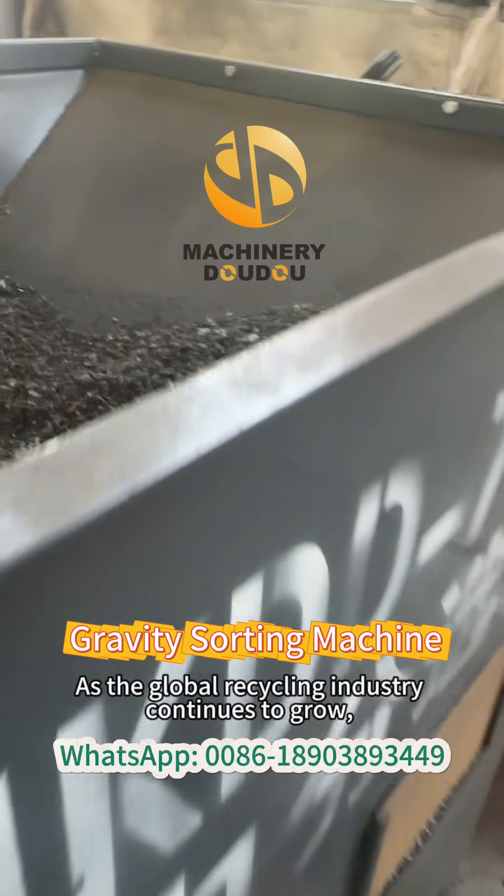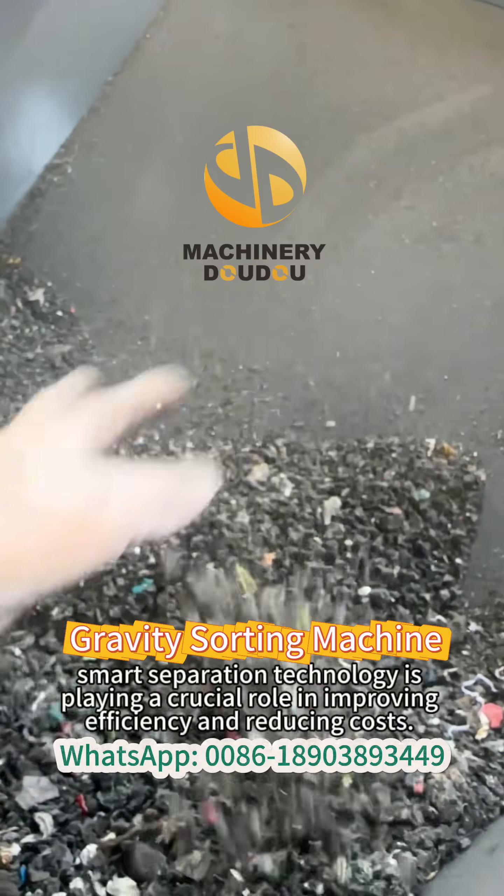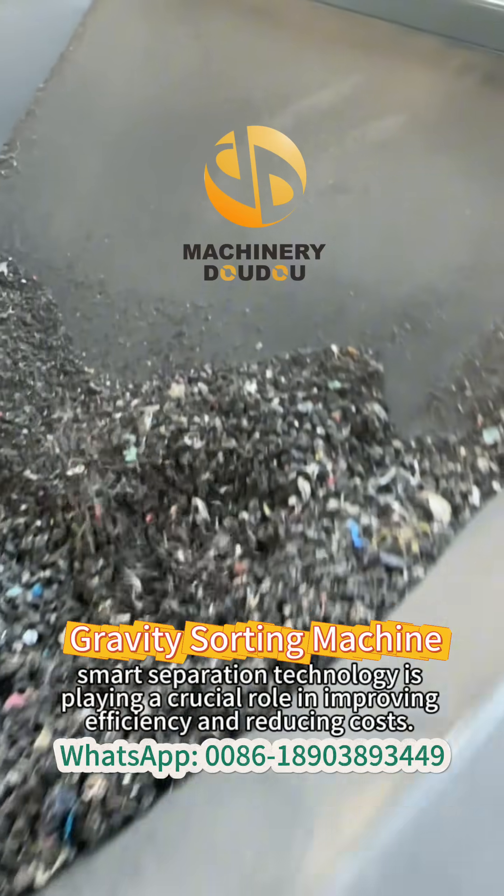As the global recycling industry continues to grow, smart separation technology is playing a crucial role in improving efficiency and reducing costs.